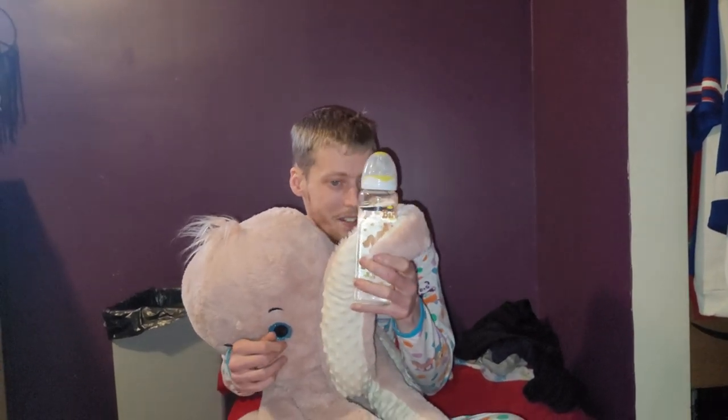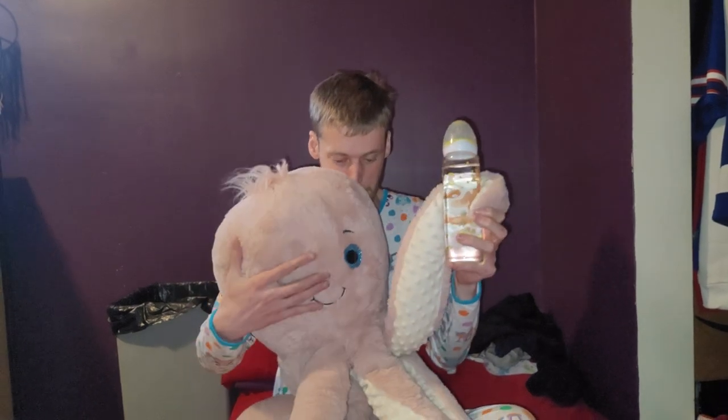I don't know if you can tell, but look at the man and my octopus's head. Say hello again. What up? Now get out of here.